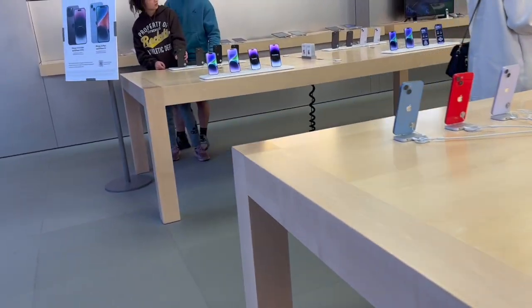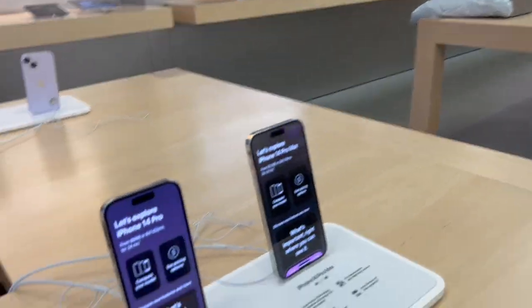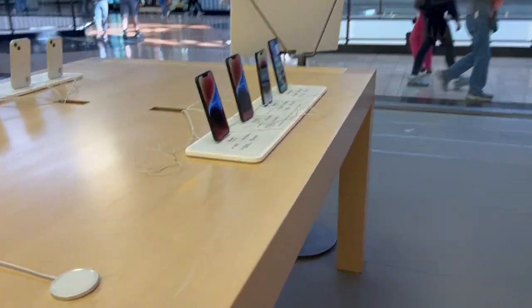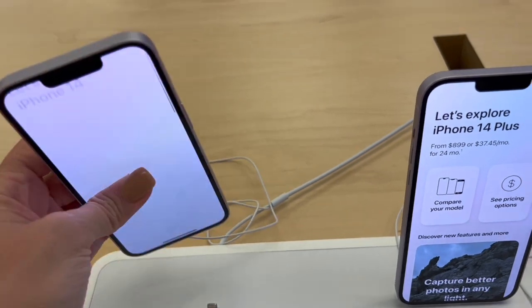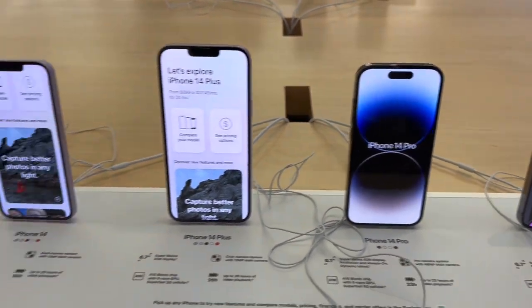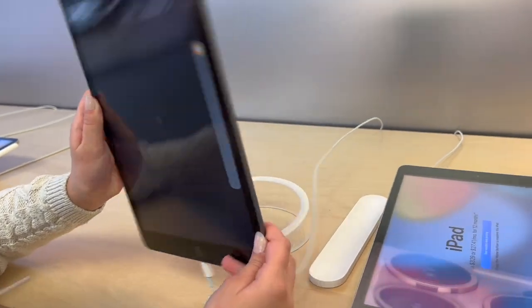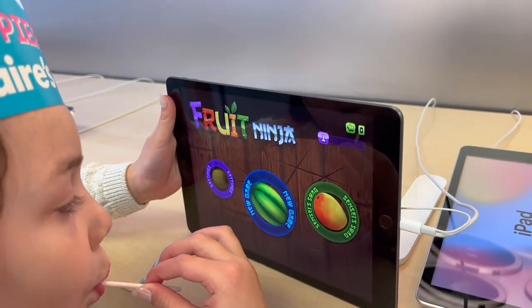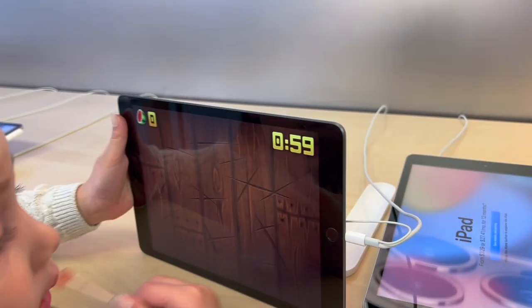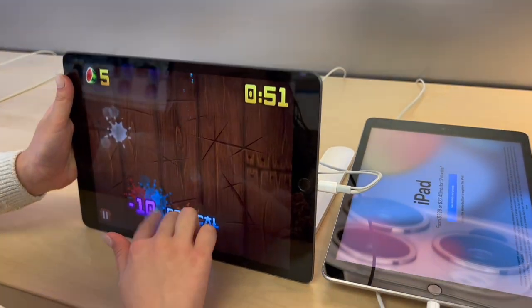These are all iPhone 14s — we want the 13. We've already done so many iPhone 14 videos. We're looking for the iPhone 13 mini in red. Nina's over here playing Fruit Ninja on the display iPad! Every time we come in here with Isaiah, that's the game he plays. They love the AirPods Max too.